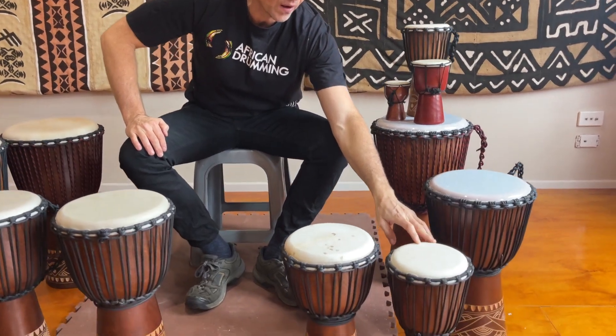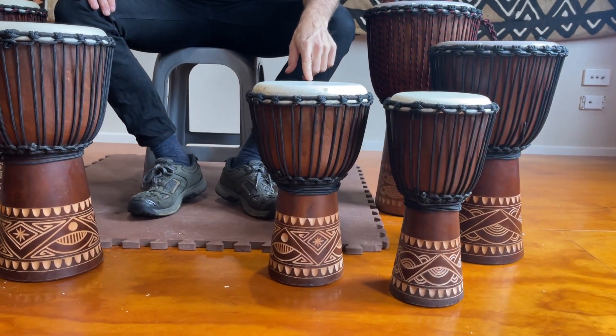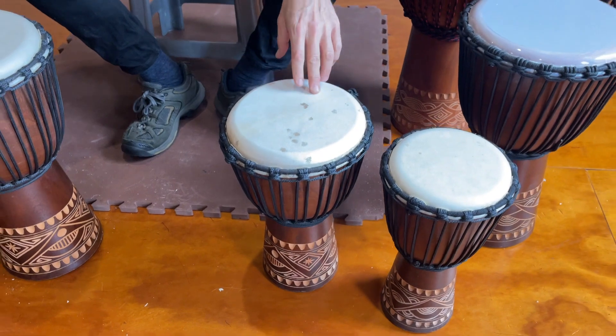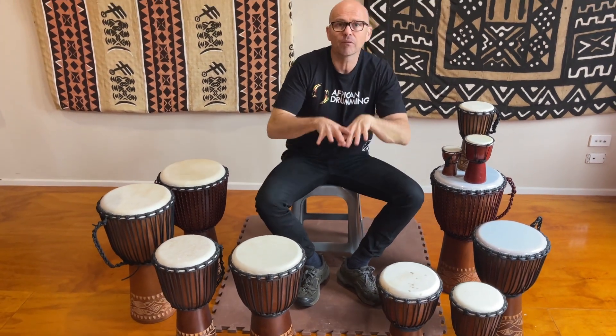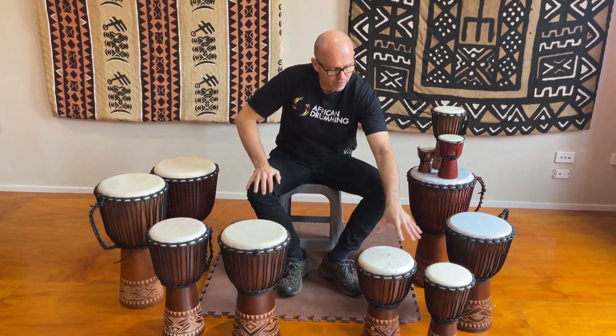Then we get into the primary level drums with the 40cm drum, which is about 6.5 inches in diameter, and the 40cm plus — same height but with an extra inch and a half to 2 inches in diameter. Very versatile drum, appropriate for the full primary school age range, and actually any age range if you want something compact, easy to store, and easy to transport.